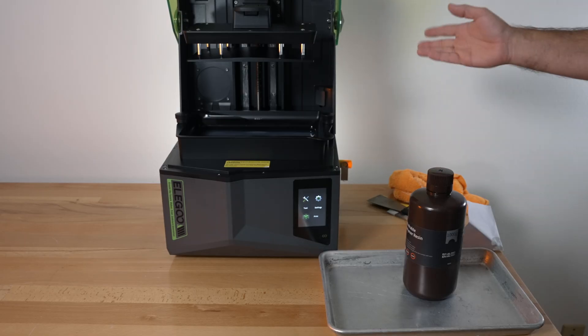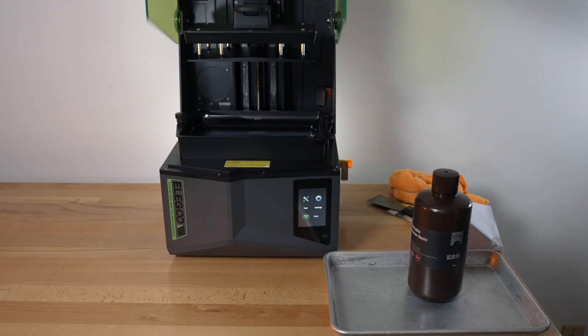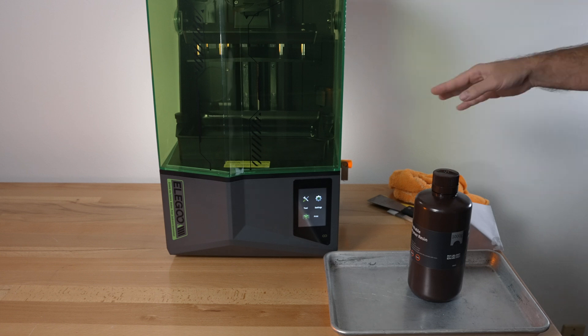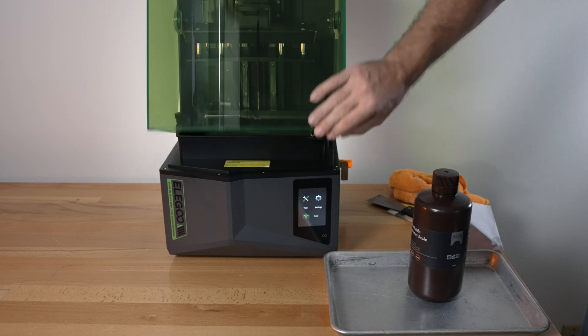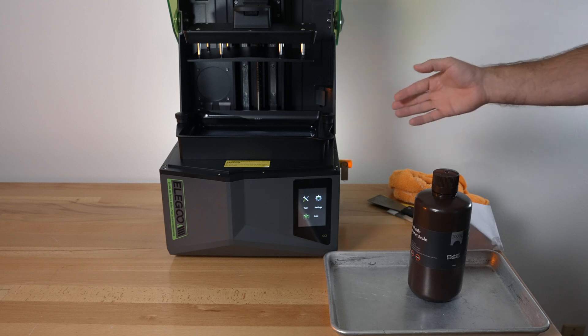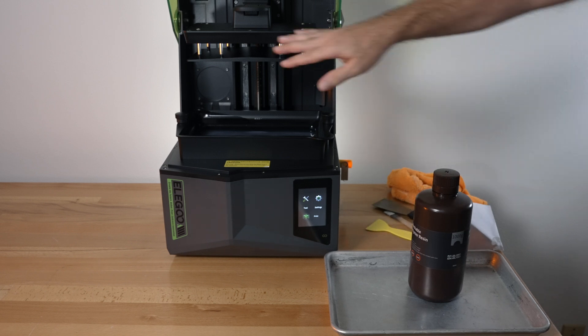When you're done printing, if you're not going to print for a week or more, you want to clean everything up. If you think you'll print within a day or two, you can leave the lid closed and leave the resin in the tub on standby. Just make sure you're not somewhere too sunny or with direct sunlight, and you might want to stir up the resin in there as it does start to separate over time — agitate it before you print.